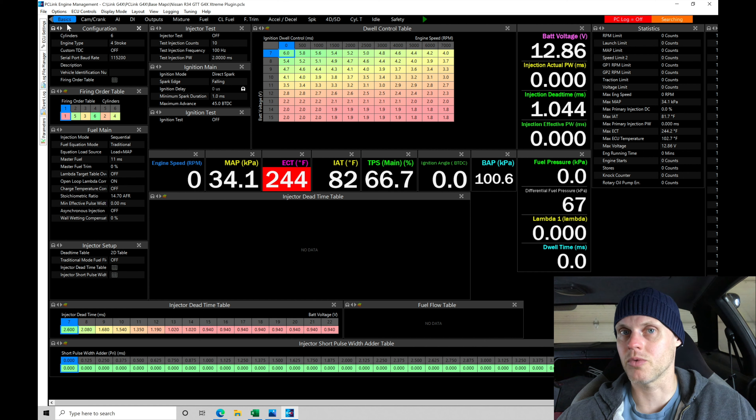Further into the live training we'll look at some race applications using a Fury or Extreme Box, going through setting up all inputs and outputs from scratch. But for now this is a plug-and-play application with a plug-and-play base map. Let's go ahead and edit it and go through all the relevant layout windows.